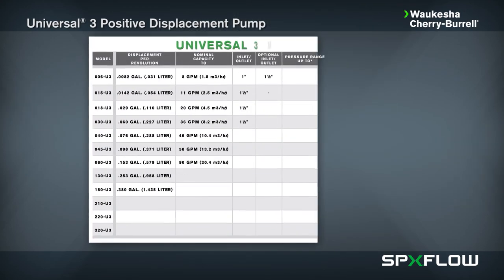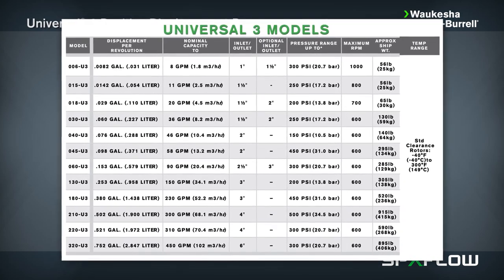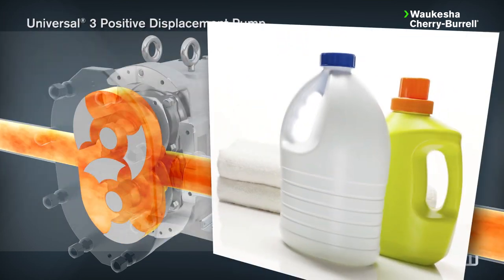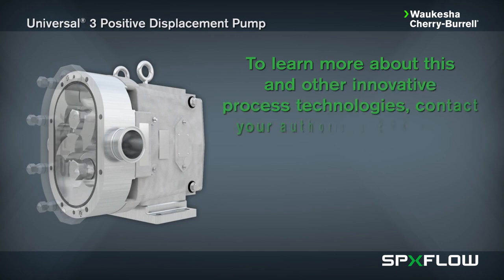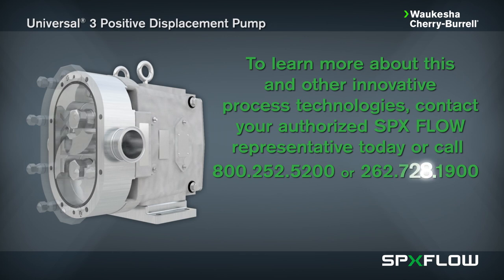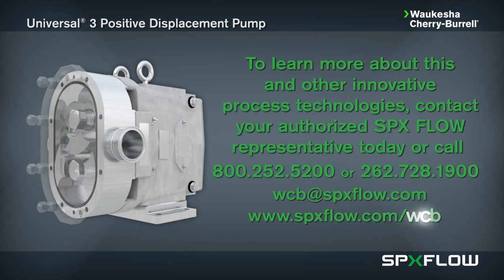The Universal 3 comes in a wide variety of model sizes to align with pumping requirements across a broad application spectrum, including food and beverage, dairy, pharmaceutical, cosmetics, and chemical industrial. To learn more about this and other innovative process technologies, contact your authorized SPXflow representative today, or call 800-252-5200 or 262-728-1900, email wcb@spxflow.com, or visit www.spxflow.com/wcb.